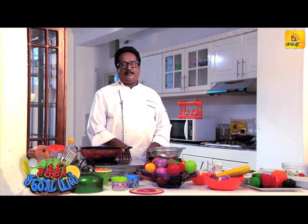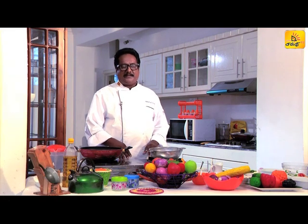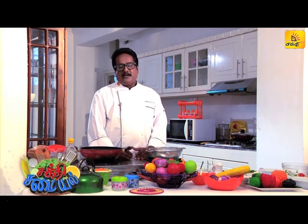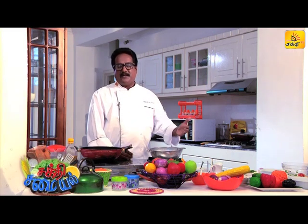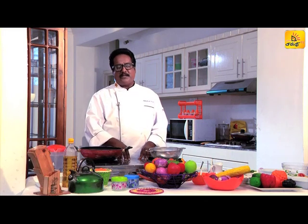We will cook chicken in a row. We'll prepare and cook the chicken step by step.